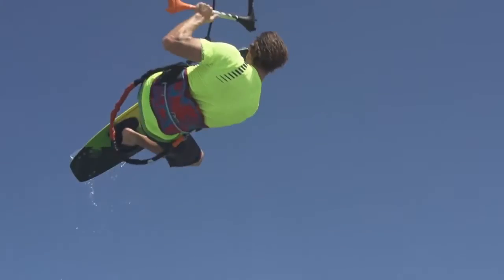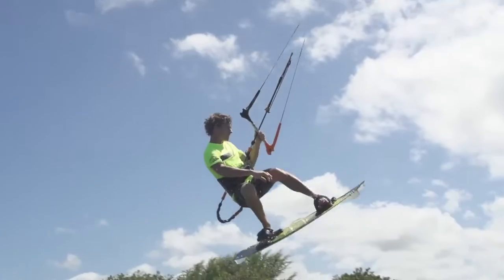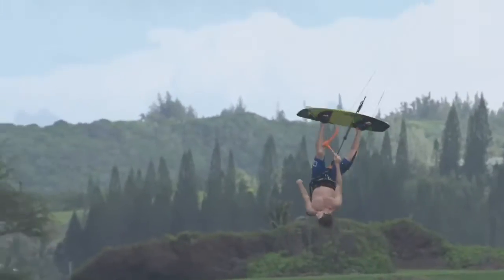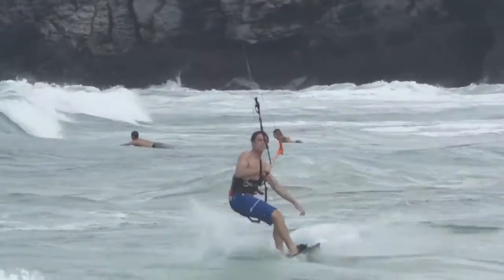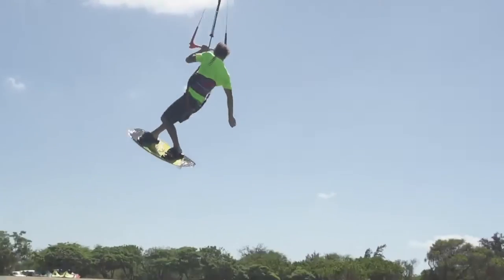The board also has a quad concave. What the quad concave does in the center of the board is it really gives it a smooth ride, and the concave flattens out in the tips to give the water a clean release. So you get the benefits of the concave for keeping the ride smooth, but the board also planes off really quick with the flat surfaces at the tip of the tail.